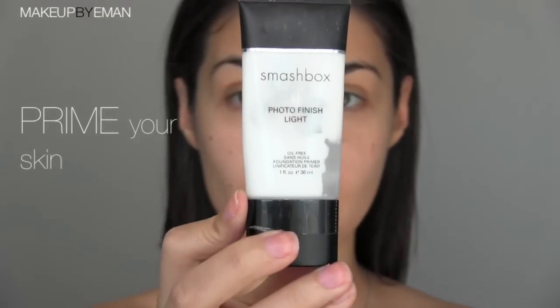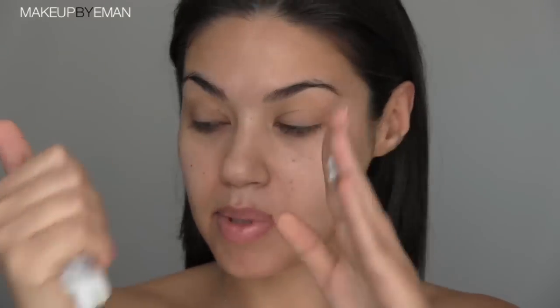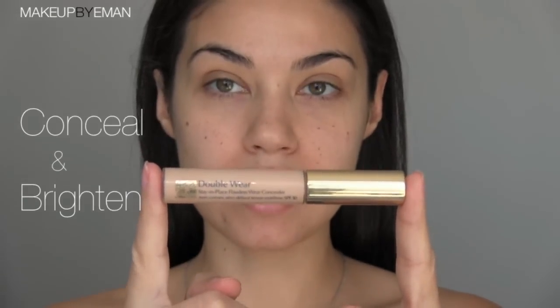I'm starting by prepping my skin with a Smashbox Photo Finish Light primer. This is a great step to ensure that your makeup lasts all day long. I'm squirting out about a dime size onto my fingers, rubbing that in, and then applying it in the key areas: forehead, nose, cheeks, chin, and then anywhere else with whatever is left over on your hands.